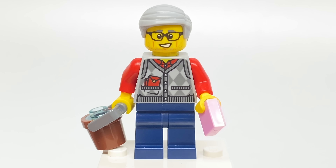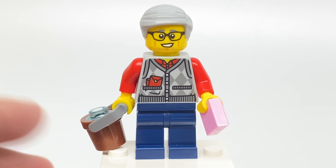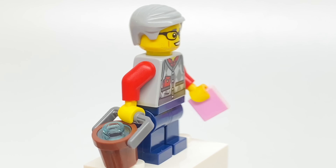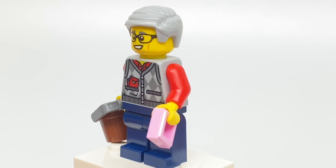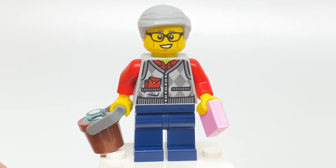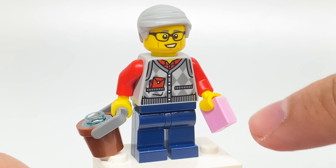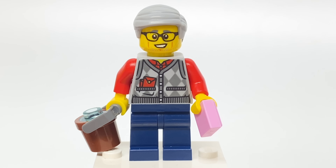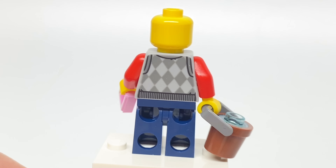For this minifigure, we have a rare face print as well as an exclusive torso again. That design is fantastic. It's not really tied to Chinese culture even — I guess you could say it is, because it does have that little slip there, that little envelope where you put the money in for the Lunar New Year, if I'm not mistaken. He has a bucket, and then a one-by-one tile that's in pink with no print on there. The face print's pretty rare but no alternate facial expression.